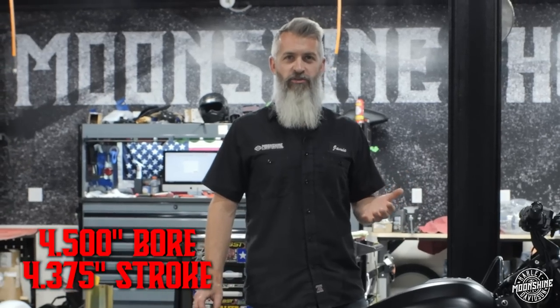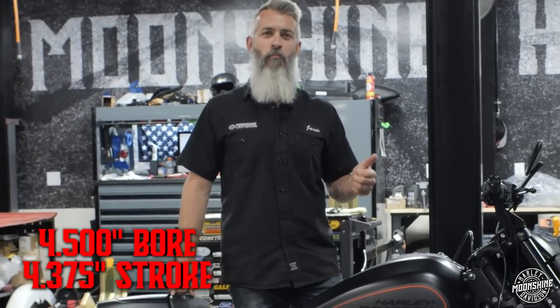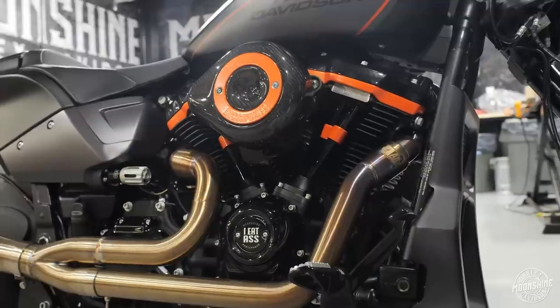It's a 4.375 inch stroke flywheel. These are RPM rippers — they want 7,500 RPMs. They're awesome.